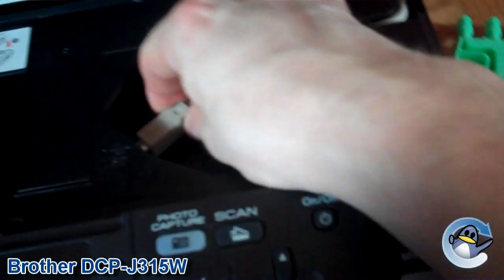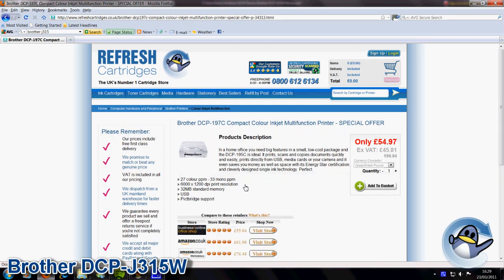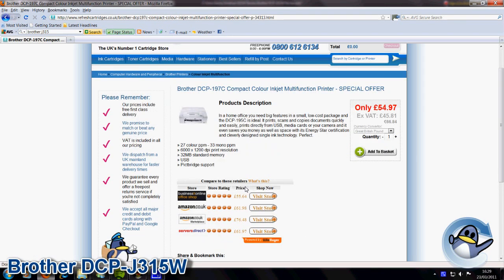If you're not going to use this printer wirelessly, I'd personally recommend looking elsewhere, as there are many other Brother printers that offer the same or similar functionality that are much cheaper to pick up due to their lack of wireless functionality.